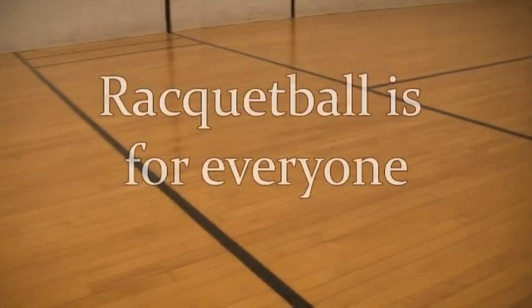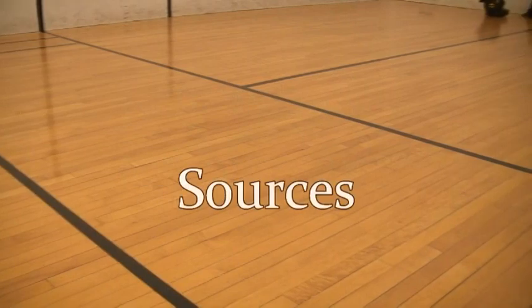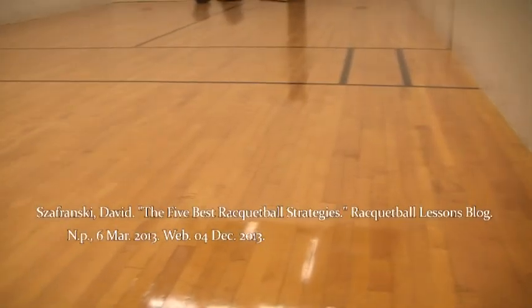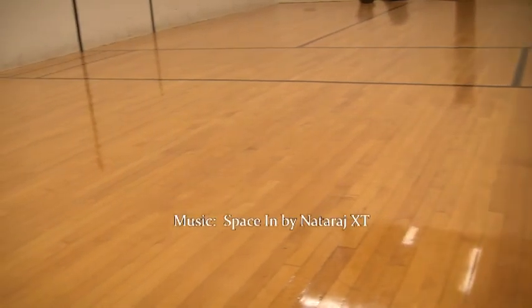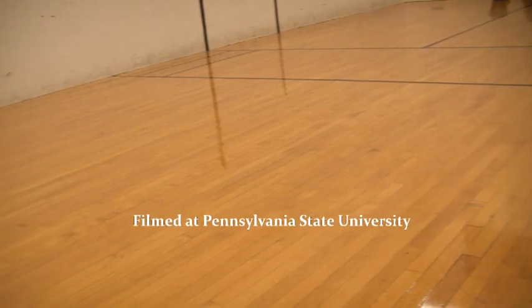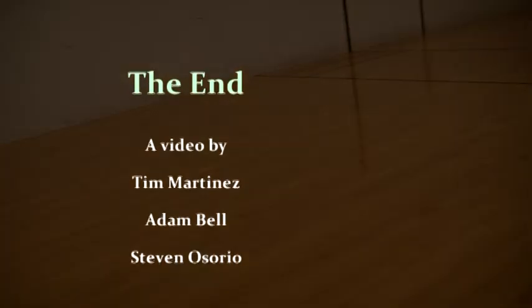Racquetball is a relatively simple sport to learn and can be played with minimal equipment. The 40 by 20 foot room has a service box and receiving line which players must respect during a serve, but there aren't any other restrictions once the serve has been made. Even though it is simple to learn, practicing the sport will inevitably make you a better player. By mastering the tactics and rules discussed in this video, you can be on your way to becoming a serious racquetball opponent.